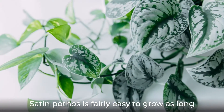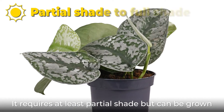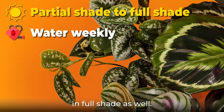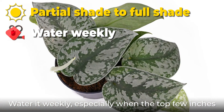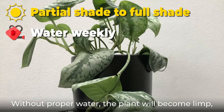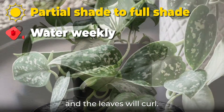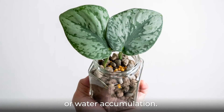Satin pothos is fairly easy to grow as long as you give it everything it needs. It requires at least partial shade but can be grown in full shade as well. Water it weekly, especially when the top few inches of the soil have dried out. Without proper water, the plant will become limp and the leaves will curl. Plant it in well-draining soil and avoid over-watering or water accumulation.